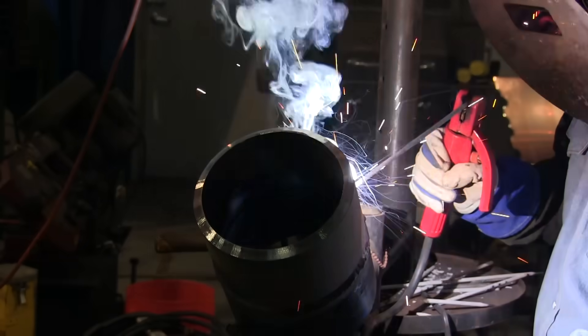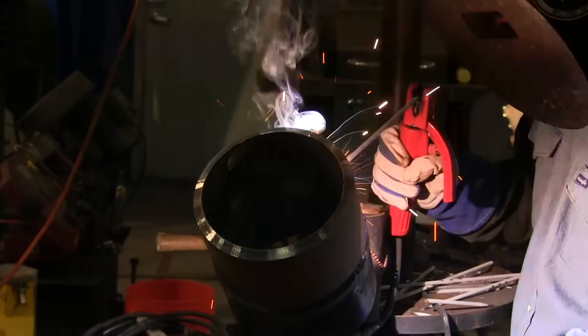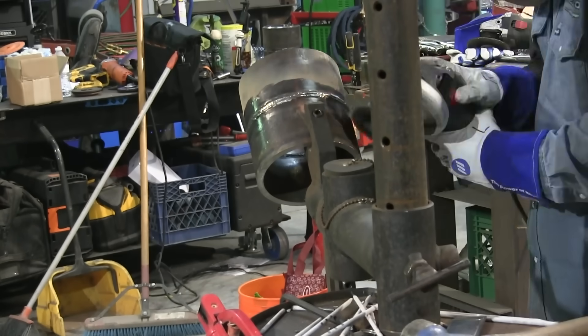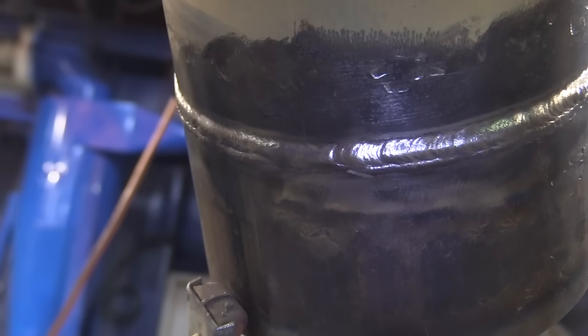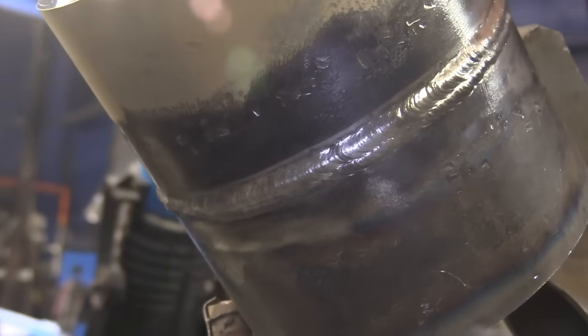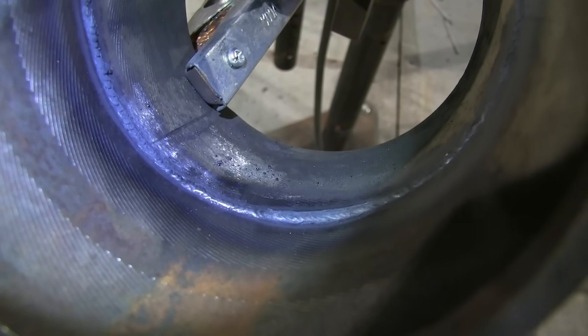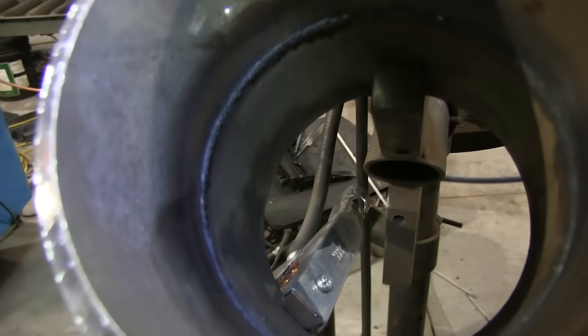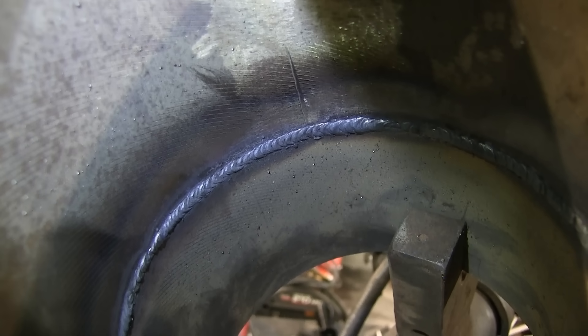Andrew is using an auto-darkening Arc One lens inside his pancake hood, which helps prevent arc strikes and allows him to wire wheel and grind with the same helmet. Two-bead cover pass, hot pass run at 105 amps with 1/8-inch 7018, cover pass at 115 amps. Root pass done with 6010, 1/8-inch, 3/32 gap, 3/32 land, 85 to 90 amps. If you've got a 6G test coming up, I hope this video helps you pass.